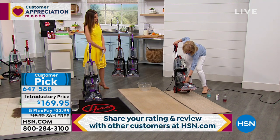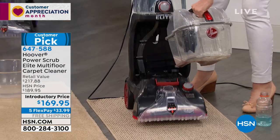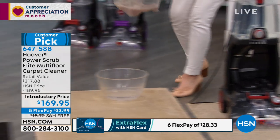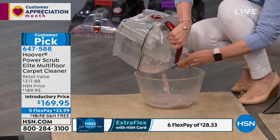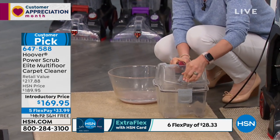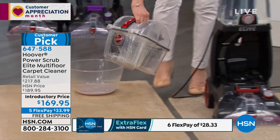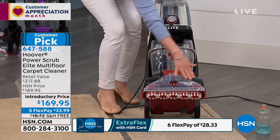Let me show you how easy it is to empty it. All you have to do is pop the tank — the tanks are 25 percent larger and all clear so you can see your dirty water. Then just take it over to the sink using the quick pour spout right here, empty it out, and when you're done you can open the entire thing to clean it out so it doesn't smell. The plug snaps in, it's not drippy or messy.